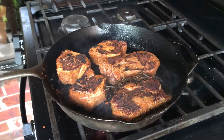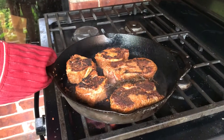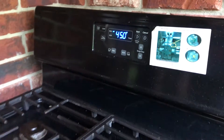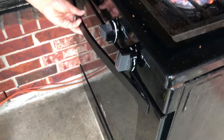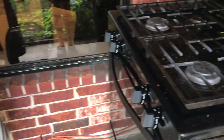We cooked each side two and a half minutes. Now we are going to put it in the oven — the temperature is 450 — and cook two and a half minutes each side.